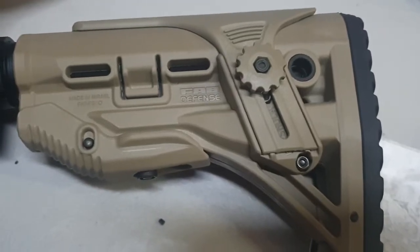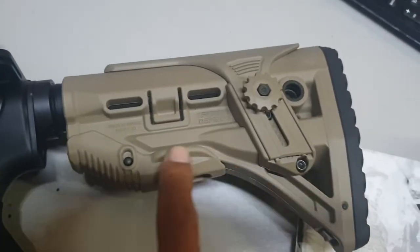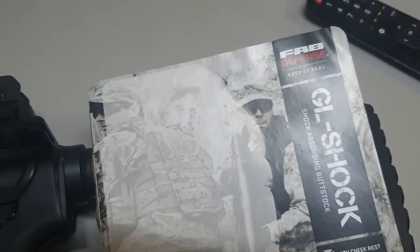Hello vlog, welcome to my guys. Here is our FAB Defense buttstock in FDE color — the FAB Defense GL Shock, shock-absorbing buttstock.